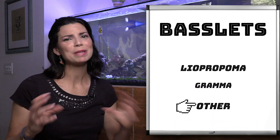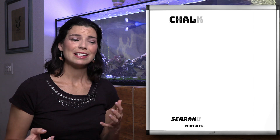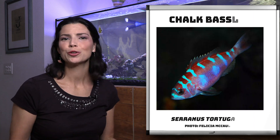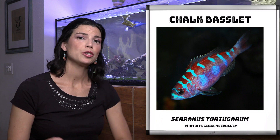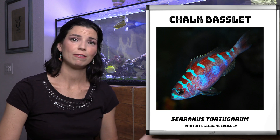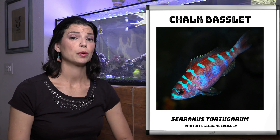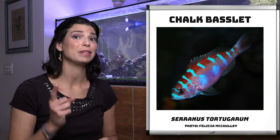Our last category is kind of a miscellaneous category — these two are in their own genus. The first one is the chalk basslet. I feel like these guys are a bit of an underrated basslet. They're not as colorful as the other ones we've talked about, but when it comes to their temperament, they're significantly more peaceful than all of the others on this list. And if you're going to successfully keep a basslet in a group of basslets, this is going to be your fish.